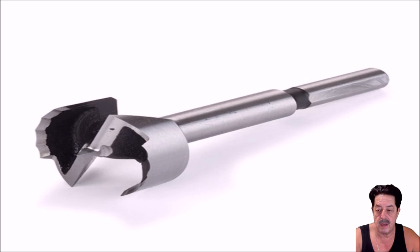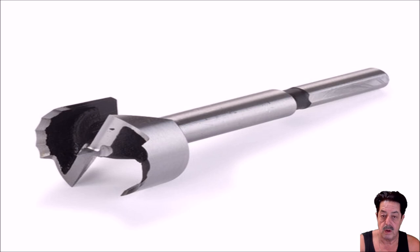I just grab the size I need and go ahead and use it. The differences between the three: they all have hex shafts, which prevents slipping in your drill press or hand drill — that's standard across all these drill bits. Also, the wave type gives you a cooler cut and won't build up heat as fast, but it still builds up heat because a lot of these inexpensive ones are made out of simple carbon steel.